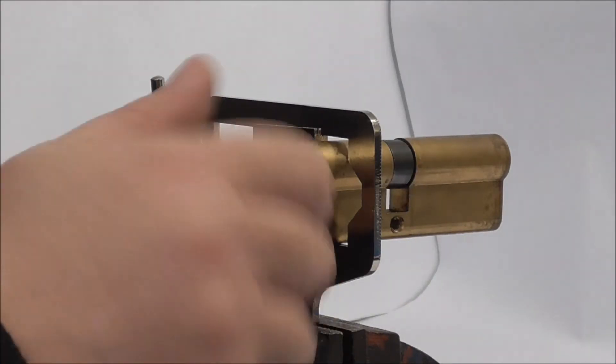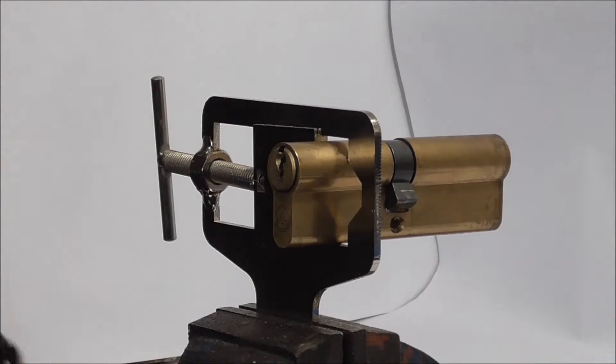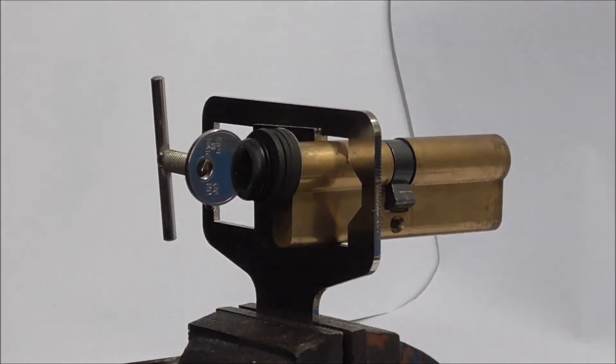This is an LSH Euro Lock — see, it's all working. What I'm going to do here is use the LSH Bump Key to see if I can open this lock.